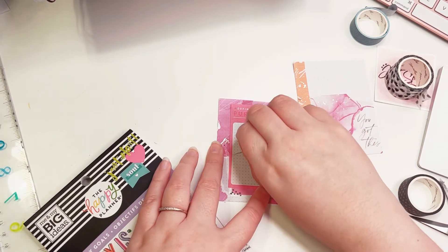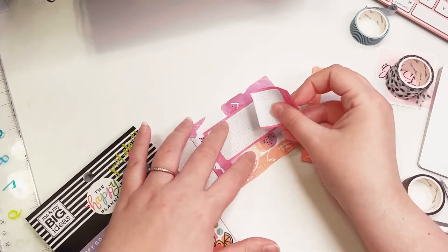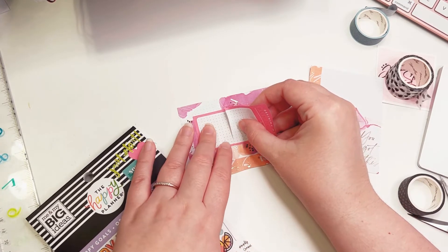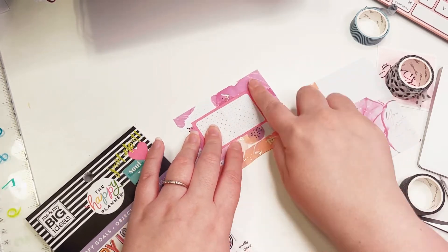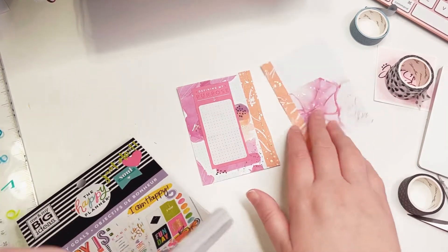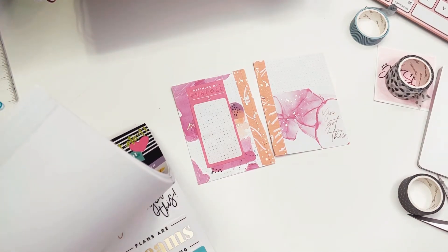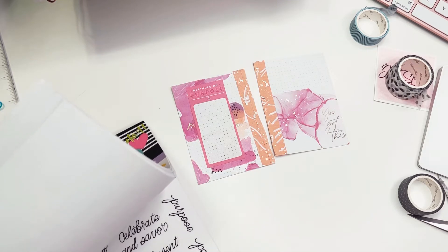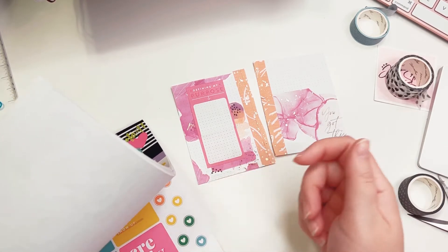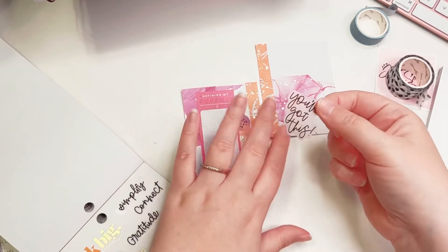That's not perfect, but you can pull it up and try again. Let's try again. Good, I like it. And then I want to cover up these two spots but I can use stickers to do that. How perfect is that? That's so funny.